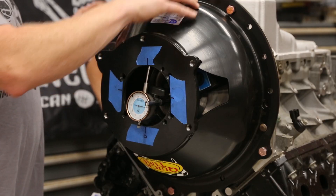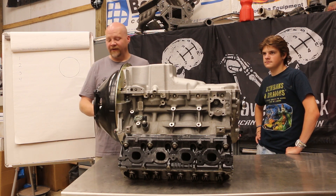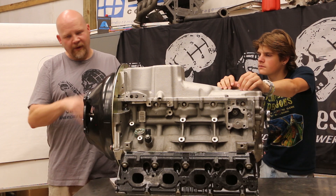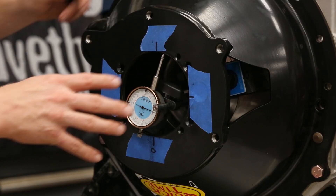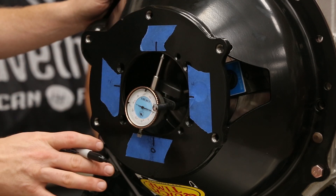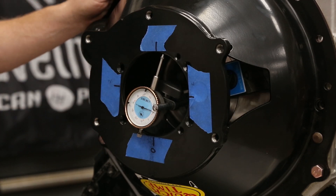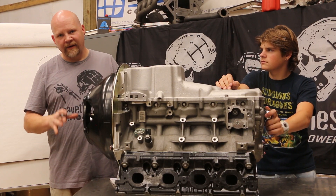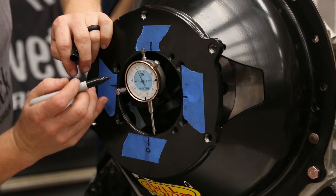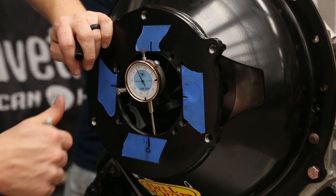We have our dial indicator set up on the bell housing, which is installed and torqued down. Brock is going to spin the engine for me while I watch the dial indicator. First, Brock spins it 360 degrees while I use a sharpie to mark where the needle goes the most positive. The positive on a dial indicator is when it moves clockwise from zero. I'm only concerned about positive offset. So Brock, go ahead and crank this 360 degrees. That right there is the highest point — so we've got a mark right here. This is where we're going to zero this.